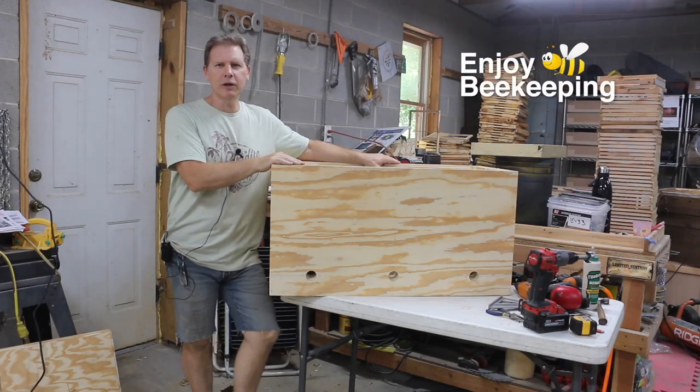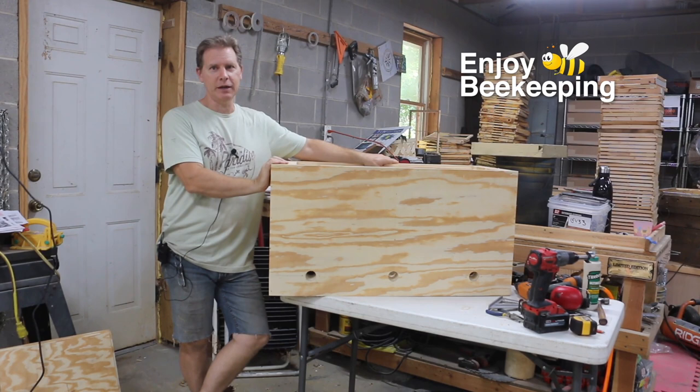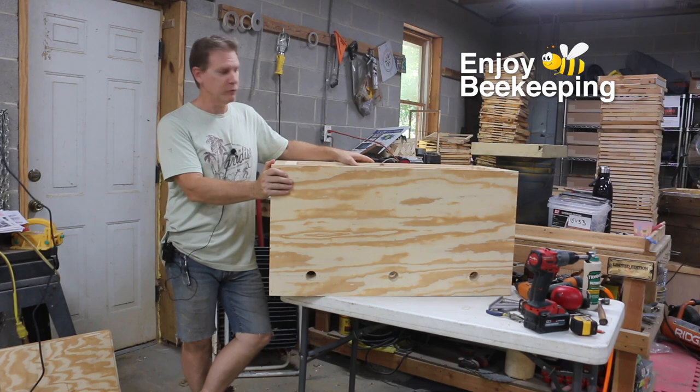Hello everyone and welcome to this edition of Enjoy Beekeeping. My name is Gene Rene and today I am building the Cadillac of beehives. This is the double wall Leyens hive that's insulated with lambswool. Check it out.